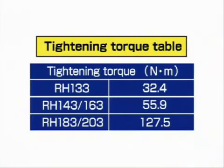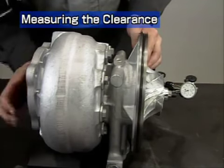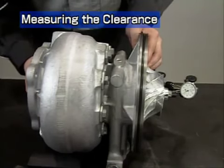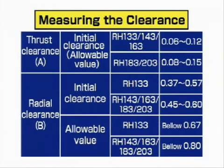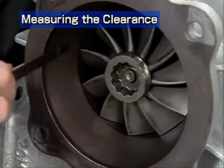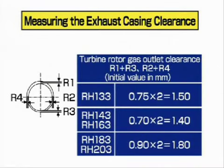Check that the installation position basically corresponds to the line marked during disassembly. If there is a large difference, you will have to reassemble again. If the difference is small, tighten the nut with a torque wrench using the tightening torque specified in the table. Now measure the thrust clearance and the radial clearance of the turbine rotor in the same way as in disassembly. Check that the measurements are within the allowable range and enter the results on the record sheet. If results deviate from the allowable range, reassemble again, keeping in mind the clearance values during disassembly. Measure the exhaust casing clearance, check that the measurements are normal, and enter the results on the record sheet. Compare the measurements with those made before disassembly to check that turbocharger cleaning was effective.